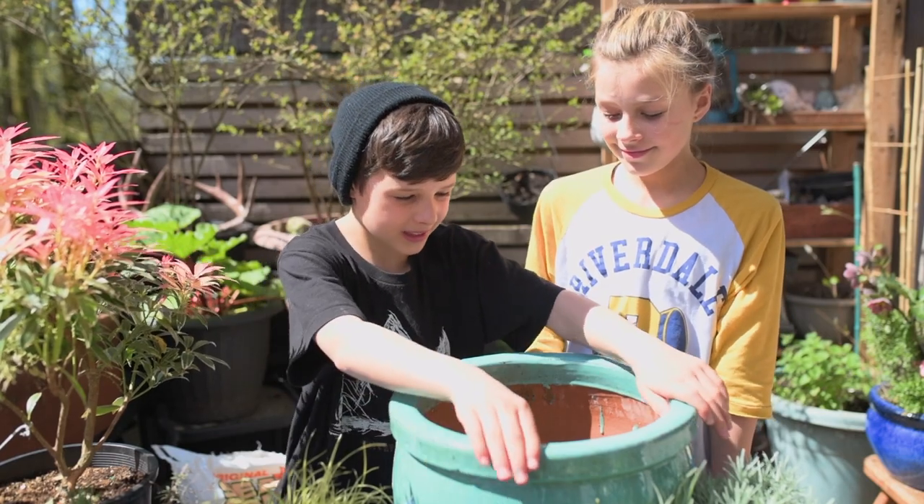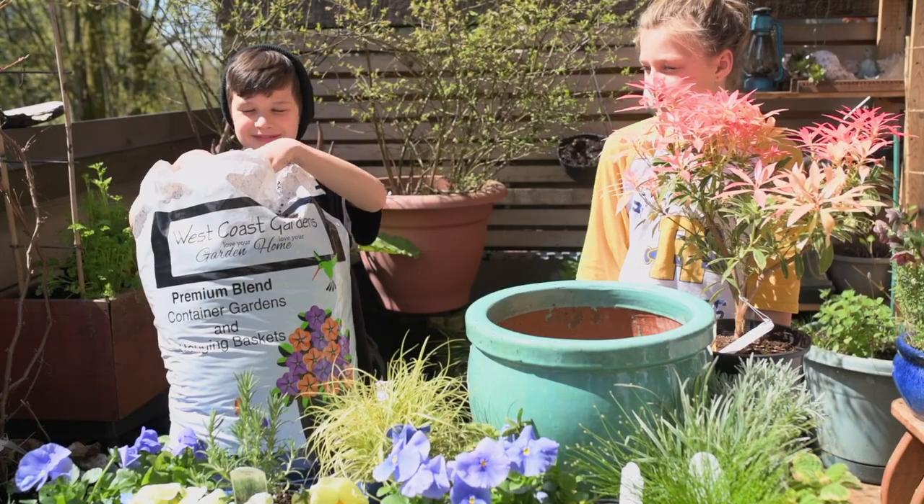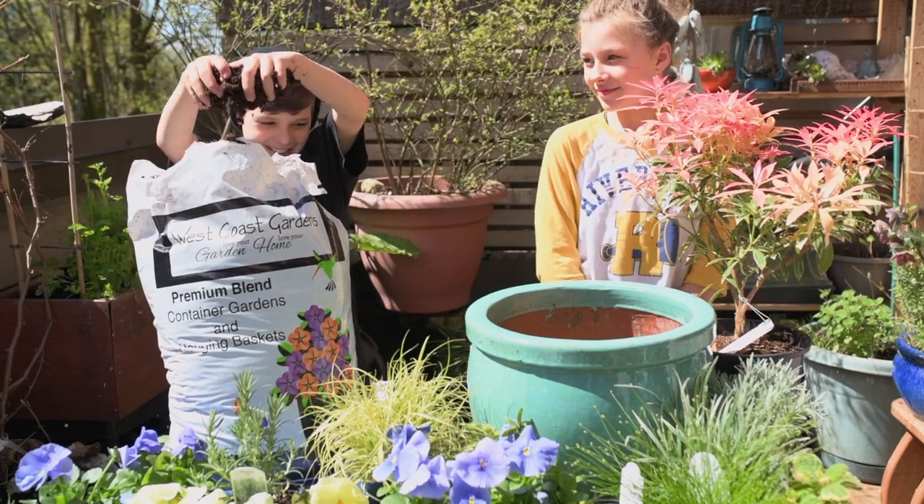Today we are going to be making a Mother's Day planter for our mom for Mother's Day. First we're going to be putting some West Coast garden soil.